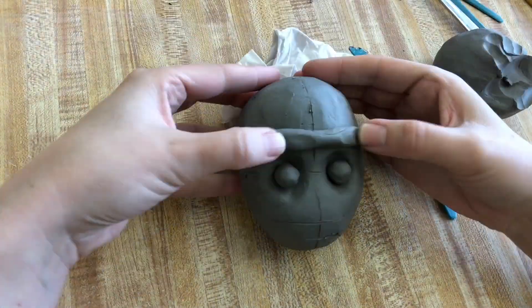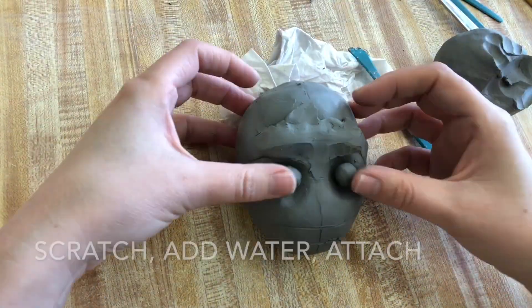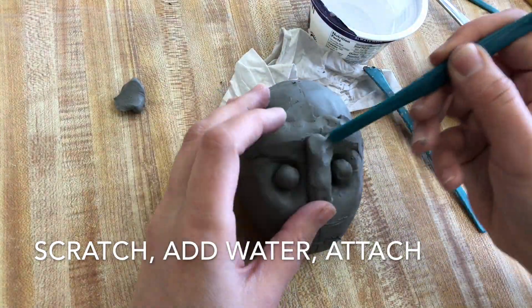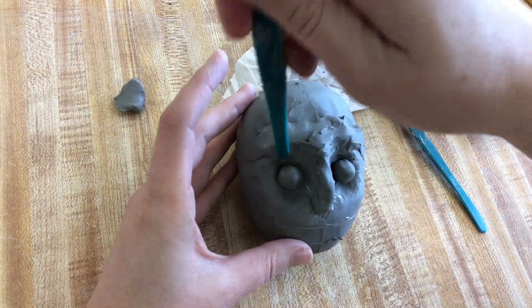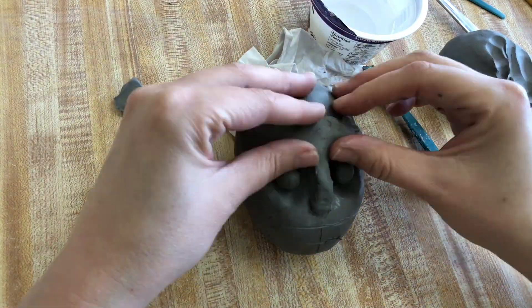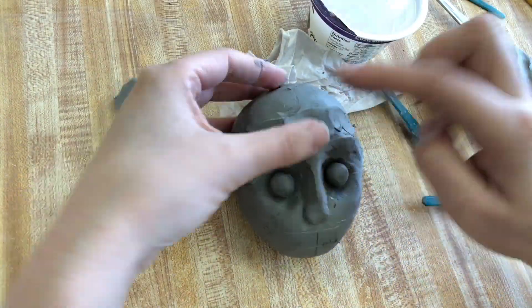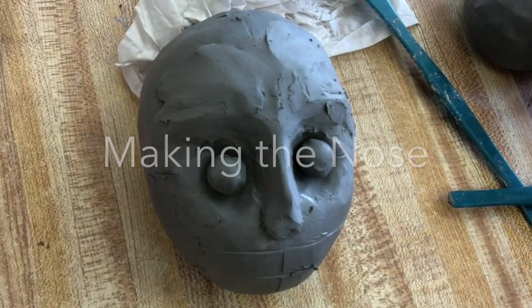You can draw lines for the general proportions of the head to use as a guideline. Make sure any clay that you attach, you scratch, add water, and attach. This is especially important if the clay has dried out a little bit and you're attaching wet clay to dry clay — make sure you scratch, add water, and attach.